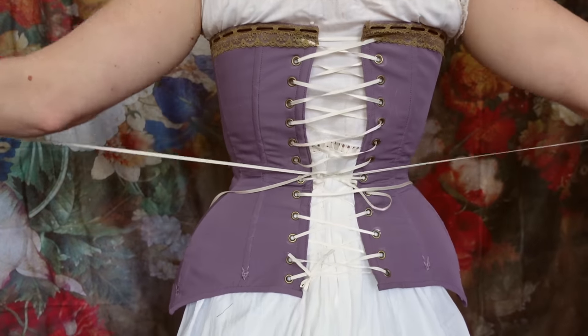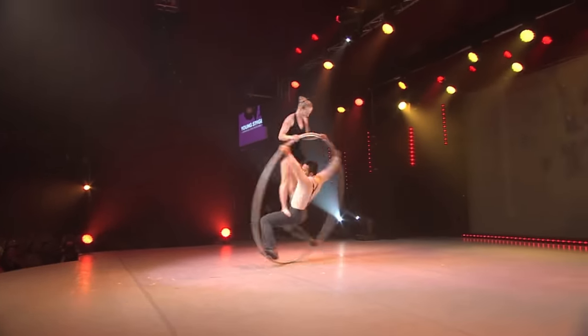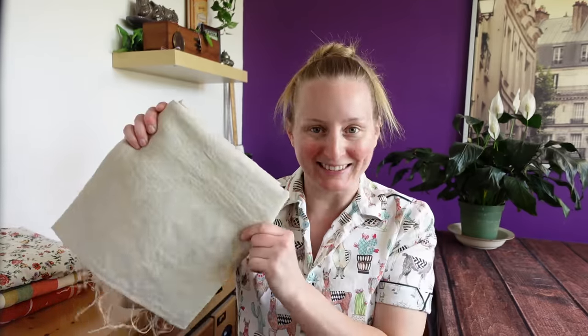Hello friends, and welcome or welcome back. I'm Shannon Makes, creative fabric repurposer by day, circus artist by night, and today's project is inspired by this little guy.